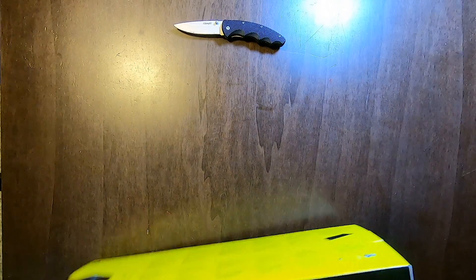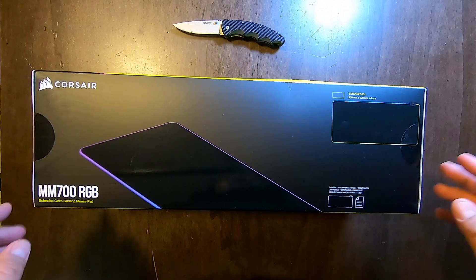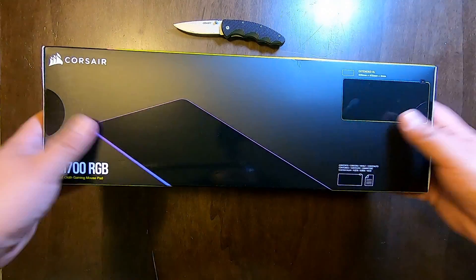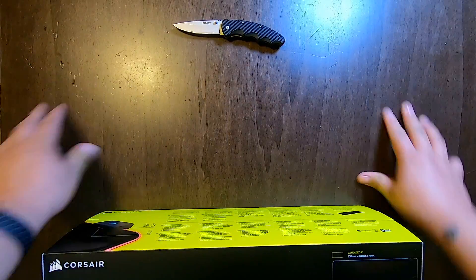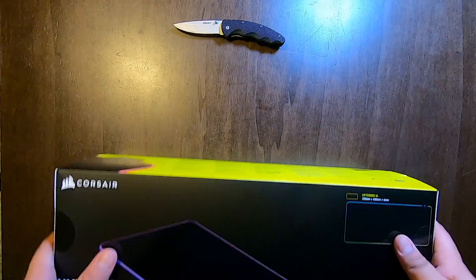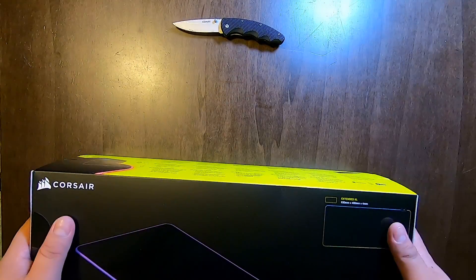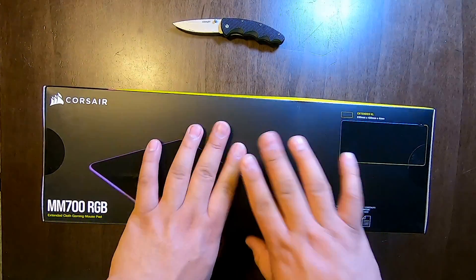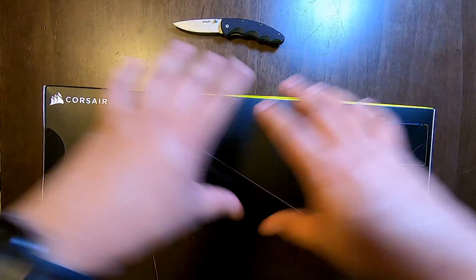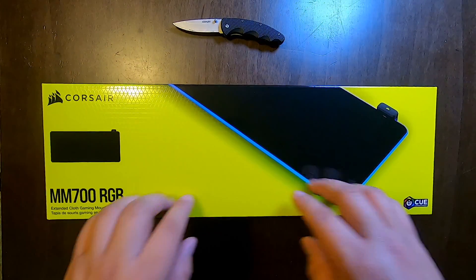What we have today is the Corsair MM700 RGB Mouse Pad. This is the top of the box — you get a good look at what it looks like. As you notice right now, we don't have our little white pad that we usually do our unboxing on. We're gonna go naked with the tabletop because I think this product may be a little bit too big for the little unboxing pad that we usually use on AMPM unboxing.